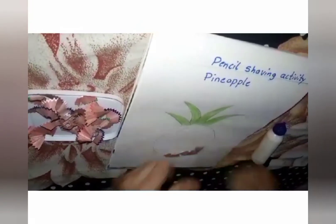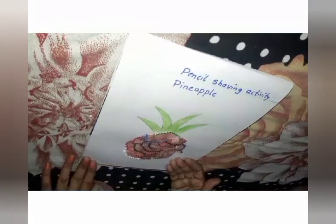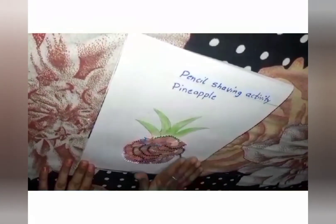See here, it is nice, no children? Now mummy will say very good. Isn't it? Now you also do like this, okay?